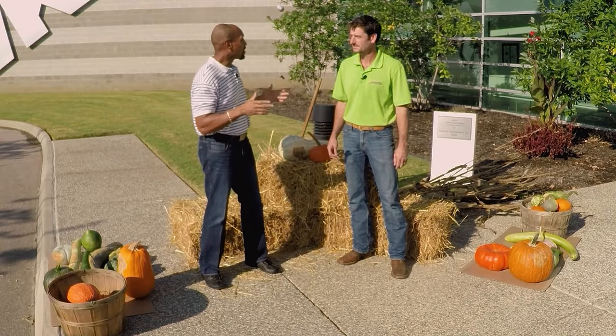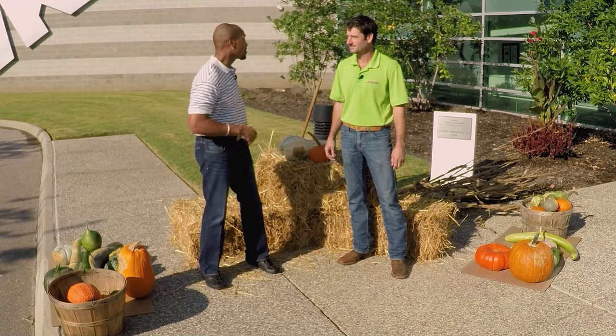Welcome to The Family Plot. I'm Chris Cooper. Joining me today is Jason Reeves. Jason is a horticulturist at the West Tennessee Research and Education Center, and Stephon Leonard will be joining us later — he's a master gardener right here in Shelby County, and he'll be showing us how to build a hoop house. All right, Jason, fall is here. I know you're real good about putting up these fall displays, so can you show us how to get started?